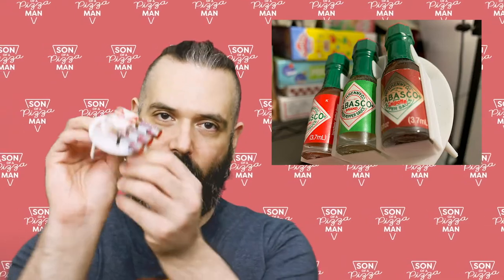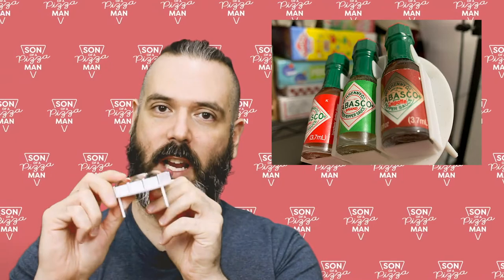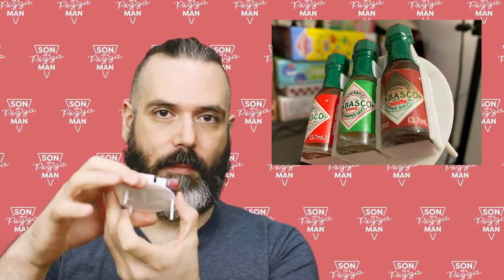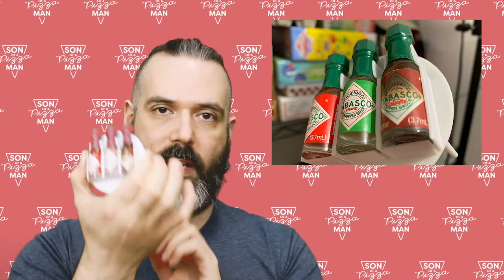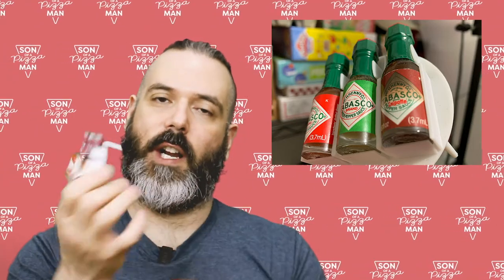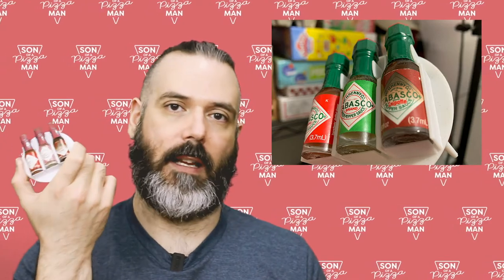When I was at the Pizza Expo in Atlantic City a few years ago, I picked up this innovative pizza saver concept that Tabasco was pitching. It's an oversized pizza saver with three mini Tabasco bottles attached to it. I think it's a very clever concept and it could be used for other types of condiments you would put on pizza, stuff like hot honey, parmesan cheese, or even red pepper flakes.